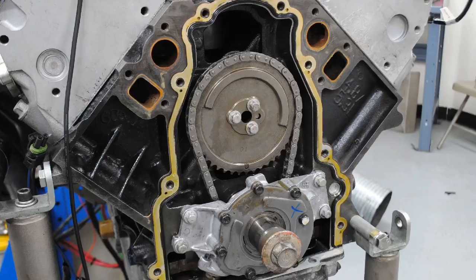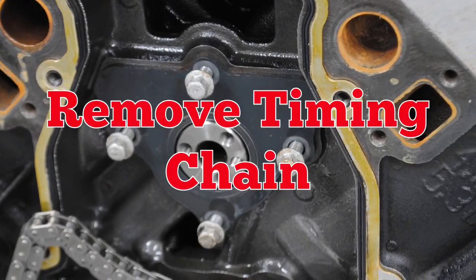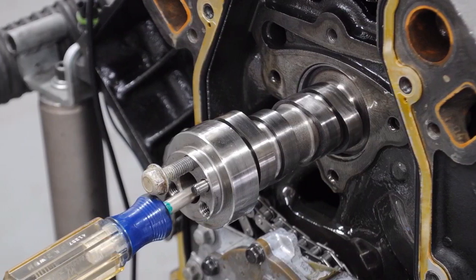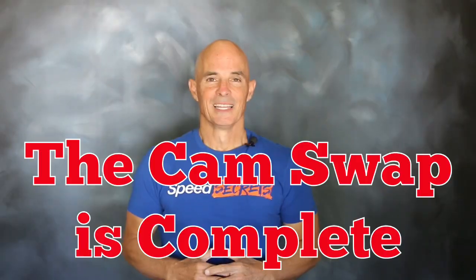Now that we've run the stock cam, it's time for the upgrade. First, we pulled the front cover, off came the timing chain, and then the factory cam. And in with the Comp cam. Now that we've got that mild Comp 273 cam installed, let's see how she does.